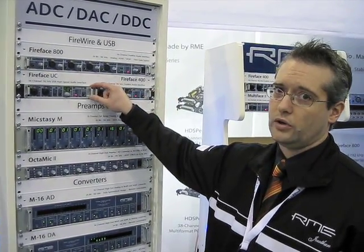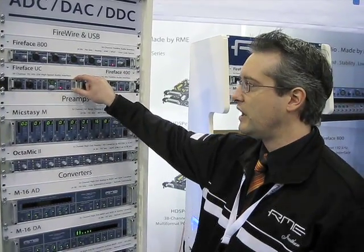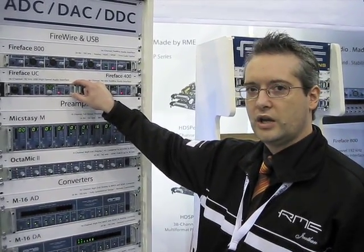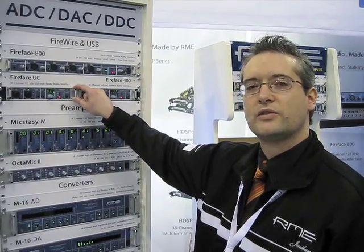Of course, every computer has its own variables, depending on how it was made and the components that it contains. The Fireface UC will set a new standard for USB audio — glitch-free, no artifacts, a fantastic sounding device, connecting to the computer through a convenient USB 2.0 connection.